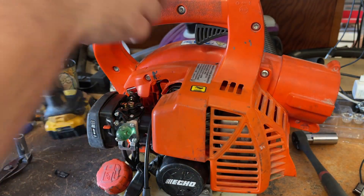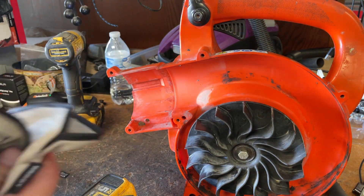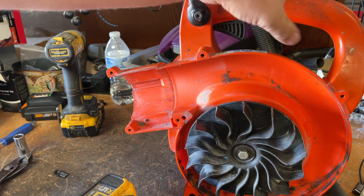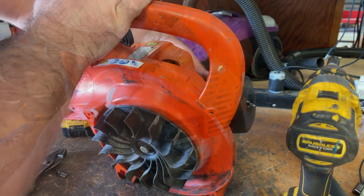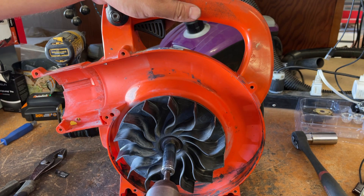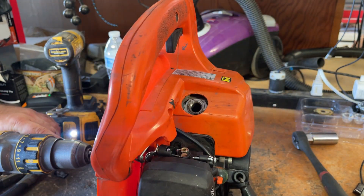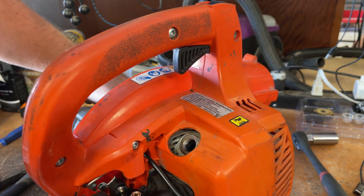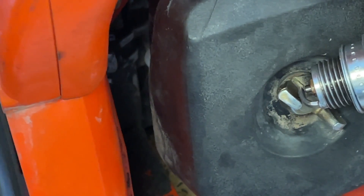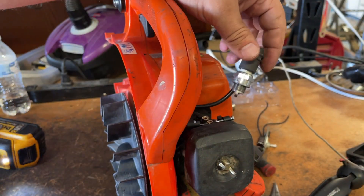I'm going to leave the cover off because I'm going to use the drill trick to spin this so I don't have to mess with my arm at all. Put the plug in. The pull cord turns counterclockwise, so make sure you have it in the correct way. Hold the plug — I don't think the camera is going to see this all that well. Yep, definitely have spark. I can feel it too. That much is done.